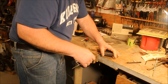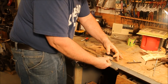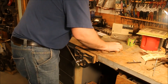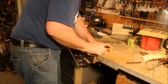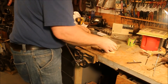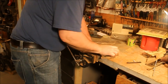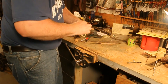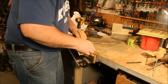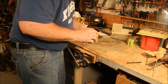I'll go over the flats with the 150, and hit it all with the 220. I'd already gone over these edges with 150 — that's what the emery paper was for. Hit the edges a little bit just to make sure I got those nice and smooth.